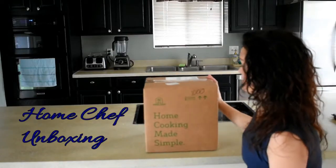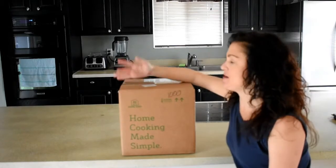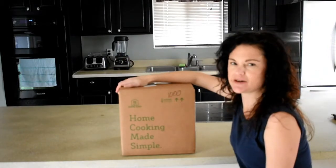Hey everyone, today I am doing a Home Chef unboxing and review and I'm going to show you what they sent me. So let's jump right in.